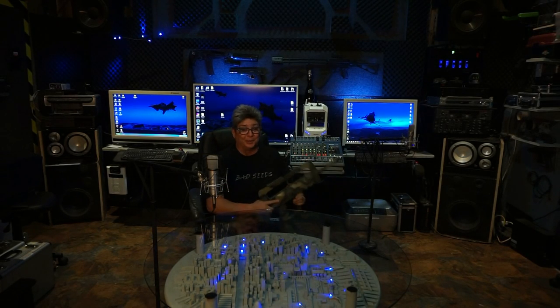Alright guys, today we're gonna talk about guns, and let me tell you something - I don't know that much about guns, so I'm just gonna show you what I know and what I figured out. This is what I know as being a bullpup design.